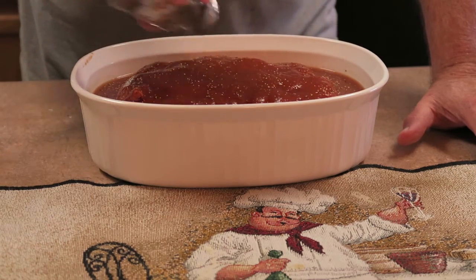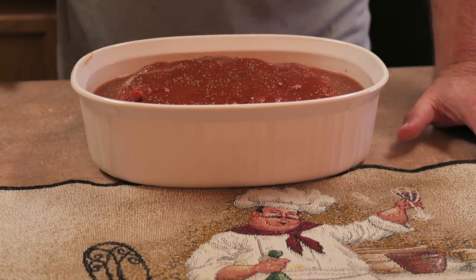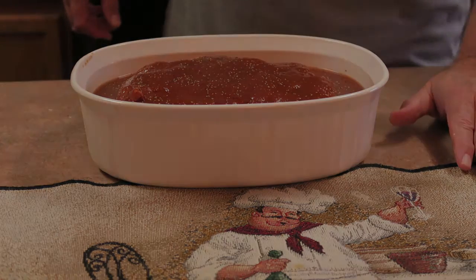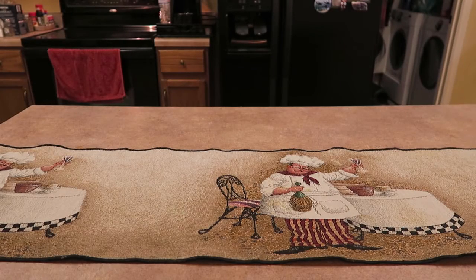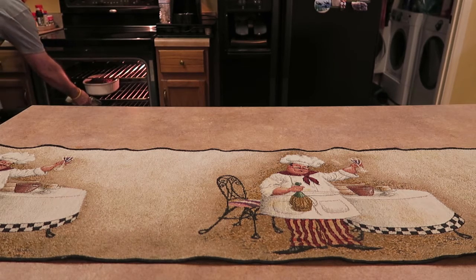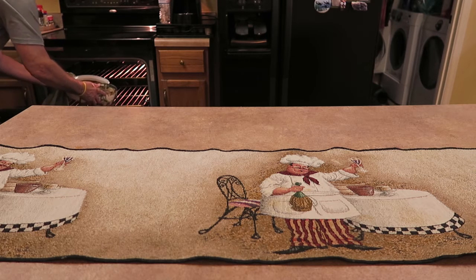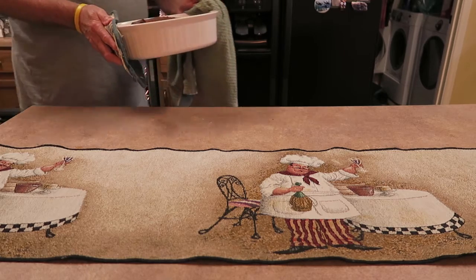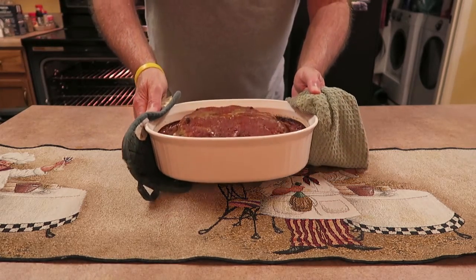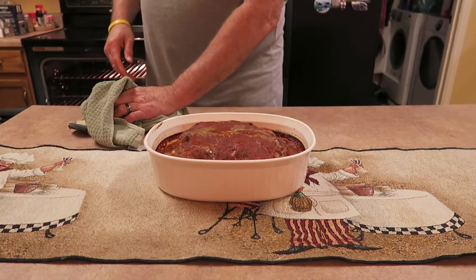When it's finished I will show you all what it is looking like. I'm being very careful as it is really hot. Looks pretty good to me. However, I think I'll measure it with a meat thermometer just to see how hot it is on the inside.